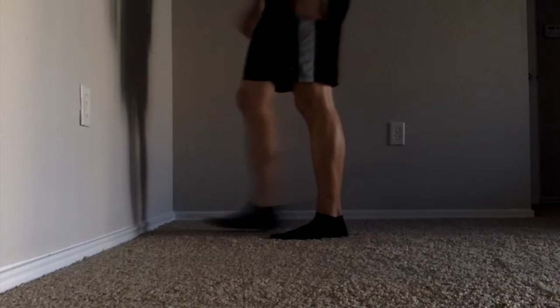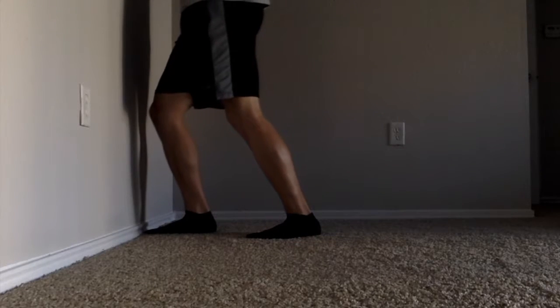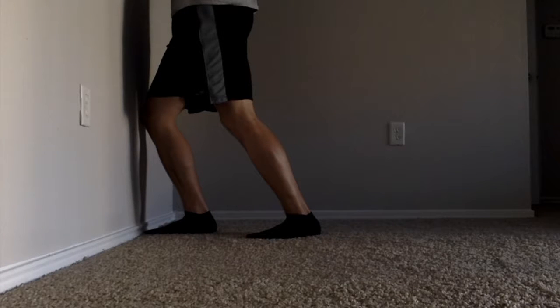The first part here, we're going to talk about a quick assessment you can do on your own to gauge where your ankle mobility is at. All you need for this assessment is your body and a wall.